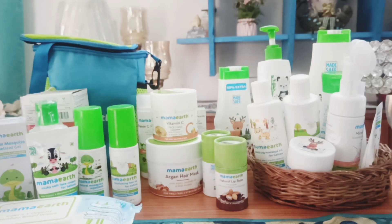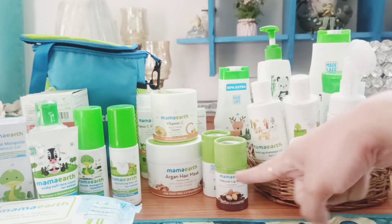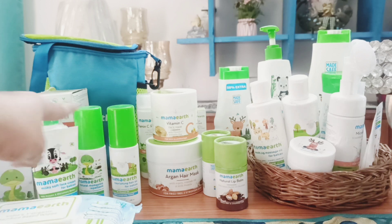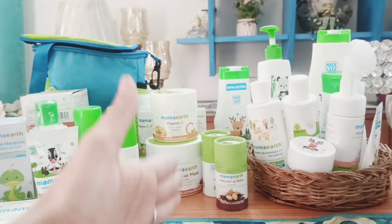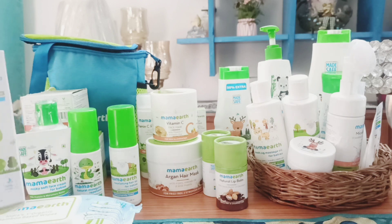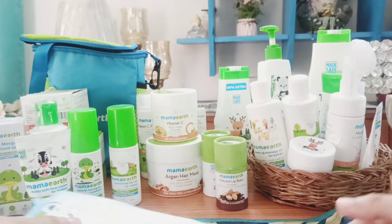Hi everyone, welcome back to my channel. I've wanted to shoot this video for so long but couldn't find the time, so finally I'm here with all these beautiful Mamaearth products. This section is for my beauty products, this section is for my baby, and this section is defined for baby health products including mosquito repellent gels. I'm going to tell you about all these products in brief with a quick review.